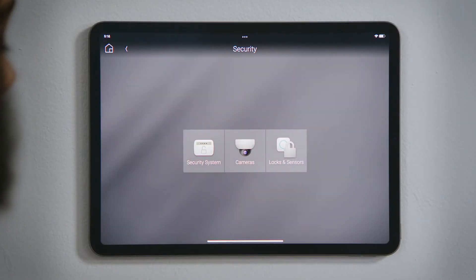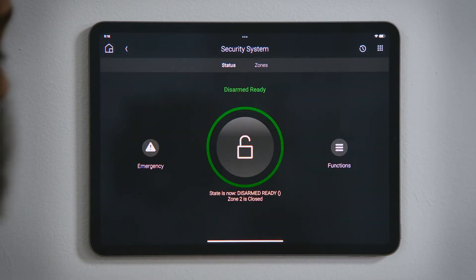Tap Security and then tap Security System. The dial and the text below it indicate your security system's current state. Green for Disarmed.